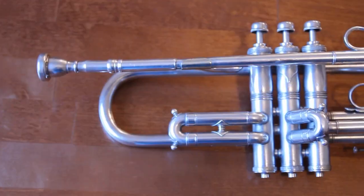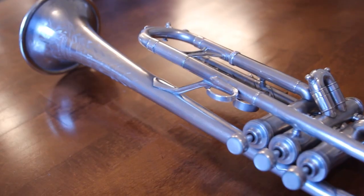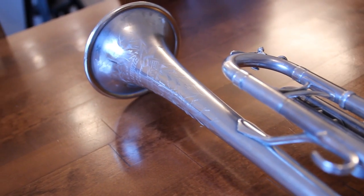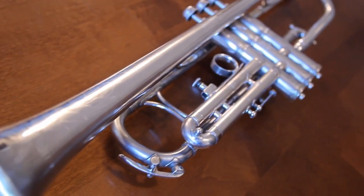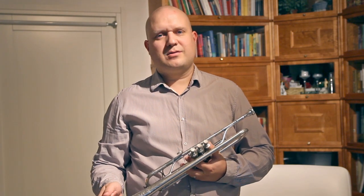I also changed the speed cork, fixed the third valve slide stopper and cleaned the horn all up. It is now ready for a test drive.